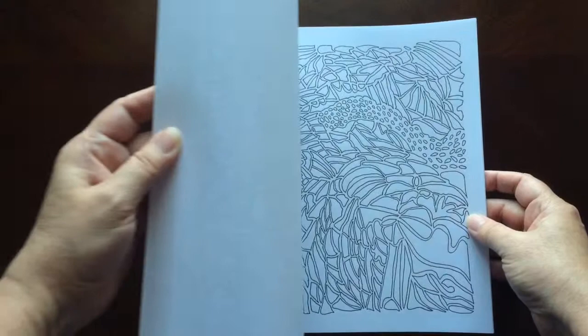In the back of the book, you will find some pages to test out your colors, as well as some pages for you to create your own doodles.